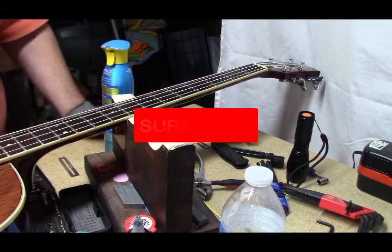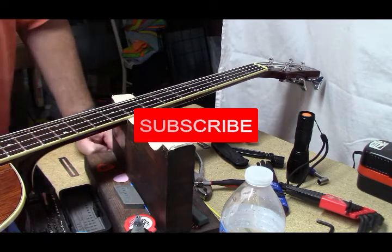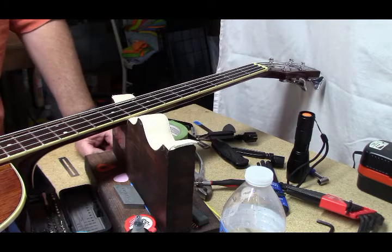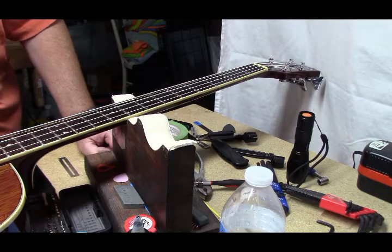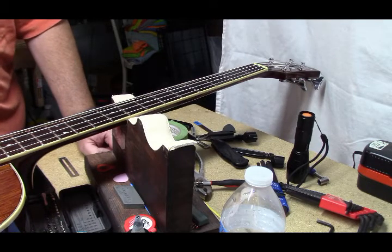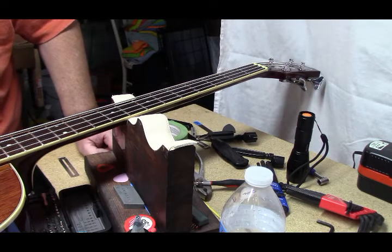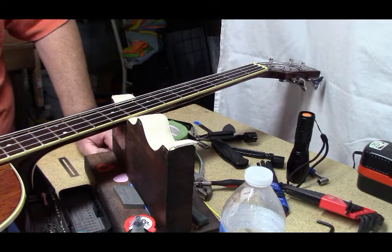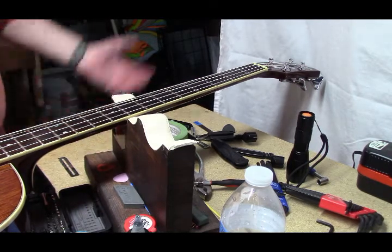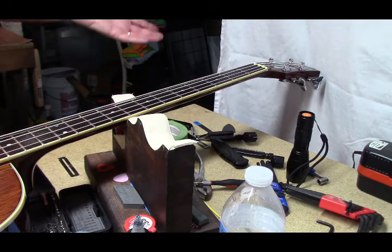If you guys would be so kind as to subscribe and like my channel, head over to Facebook — Stringman Guitars. If you need any work in the Greater Pittsburgh area and you don't want sloppy work that's overpriced by the big box stores, come on down here and either contact me on Facebook or there's an email on the videos on YouTube. So let me know. There you have it — Samick LAB-010G. I don't know what that stands for — it's a short-scale acoustic bass.